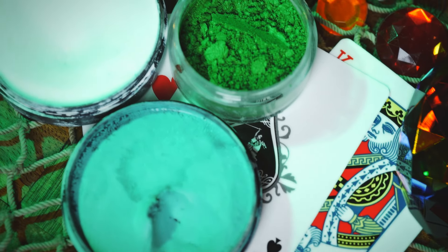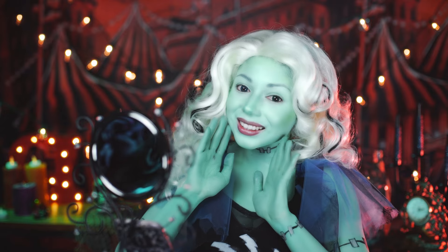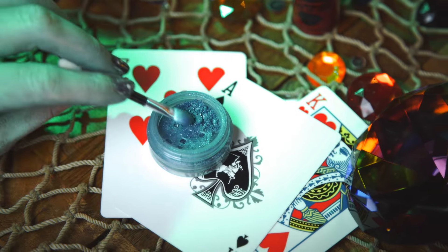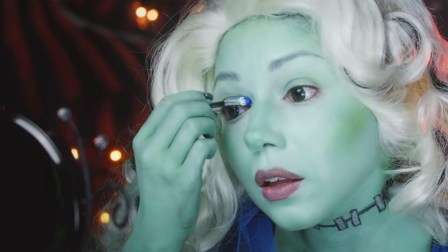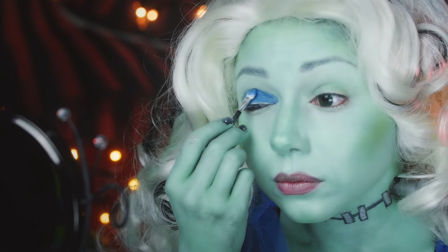I already prepped and applied my Voltageous Green Foundation, a mix of green, blue, and white face paint from Paradise Makeup. On to the eyes! I decided to change it up with a deep midnight blue shadow from Bare Minerals, applying it all over my lids and extending it up towards the edge of my eyebrows.